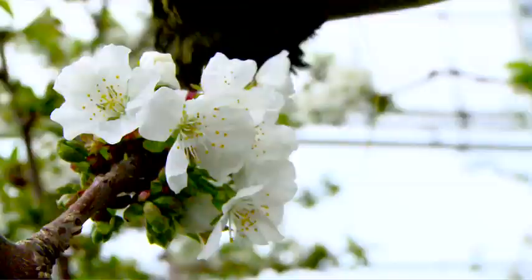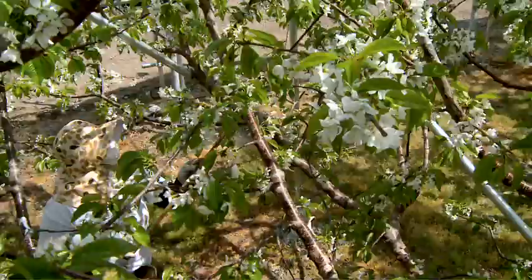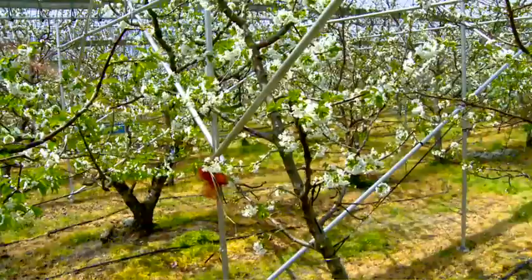It's very important to remember where you've already dusted, because unfortunately we have to do this to every flower, every cluster, on every branch, of every limb, on about 150 cherry trees.